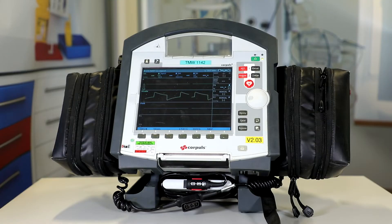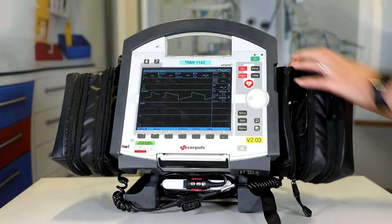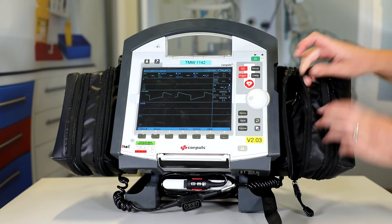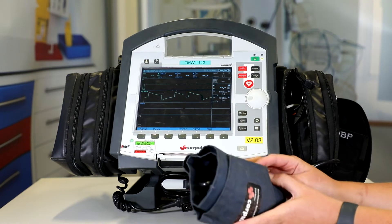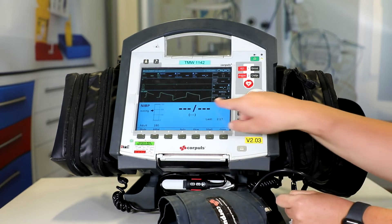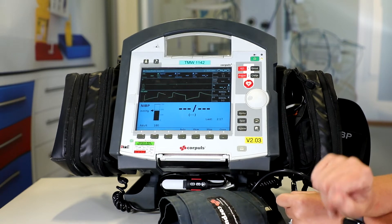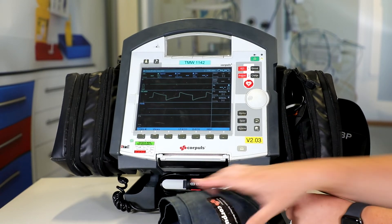Now we're going to check the monitoring component parts. The first thing is to check the non-invasive blood pressure. Have a look to check it is connected into the side of the Corporal, and once happy, remove it from its pouch. Normally we would attach this to our arm, but for the purpose of this video I won't do that. We would then press the non-invasive blood pressure button, check that the parameter screen is visible, and then press the start button. We would then press the close button and pop it away.